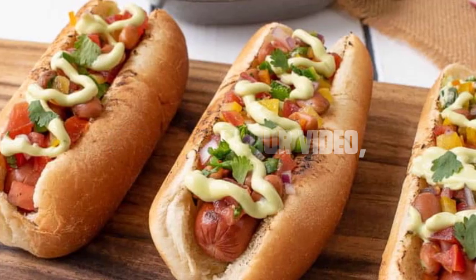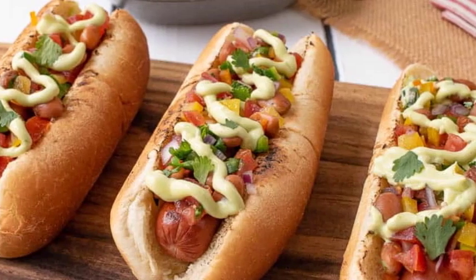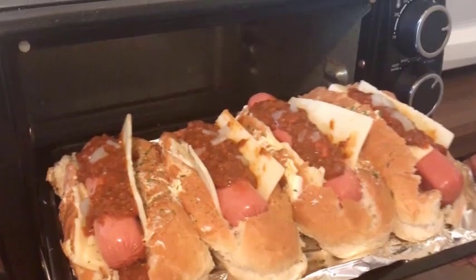Hey everyone, welcome to our video. Today, we have a mouthwatering snack recipe that will have you coming back for seconds. Hot dogs cooked in a toaster oven — it's a quick and convenient way to enjoy this classic treat.